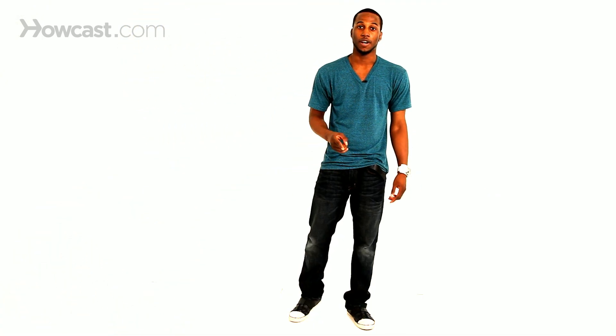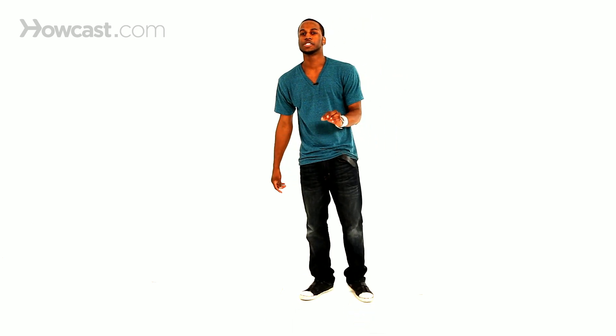All right, so the next move you're going to learn is the side rise. Not the rise up, but the side rise. It's another illusion move, and it's not difficult, trust me. You see people sitting like this — that's how easy it is.